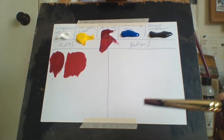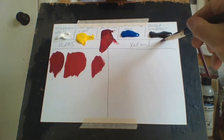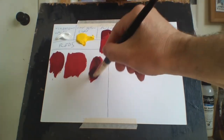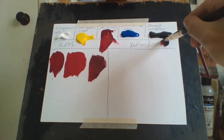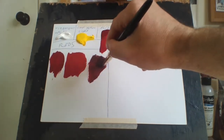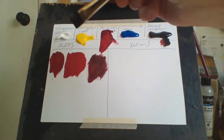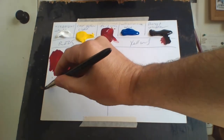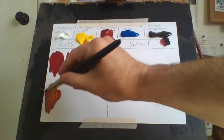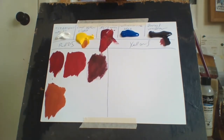The thing about cadmium medium red is that you can't really darken it that much. But with permanent alizarin, if I want to darken it I just use a little bit of burnt umber — and as you can see, just keep adding a bit more, and that's a really good dark red, ideal if you want to darken the red. If you want to make an orange, simply add a bit more yellow and it makes a really nice orange.